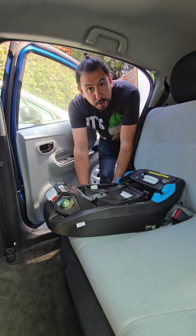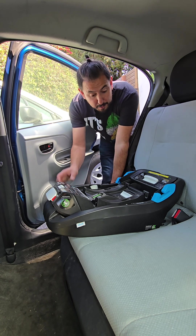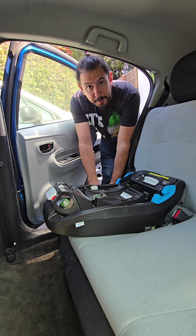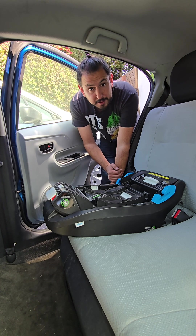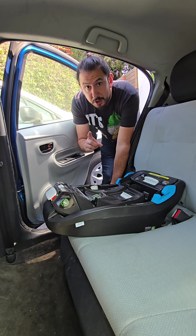Hello, this is Adam, the Car Seat Tech with Infant Toddler Youth and the Pump Station and Nurtury. In this video, we're going to show you how to install the Clek Liing base using the lap and shoulder belt in a vehicle. Before you install your car seat, make sure to read the manual of your car seat and vehicle so that you know how your car seat works in your specific car.